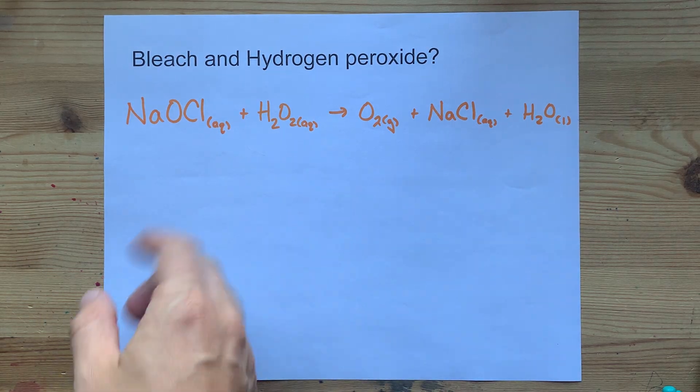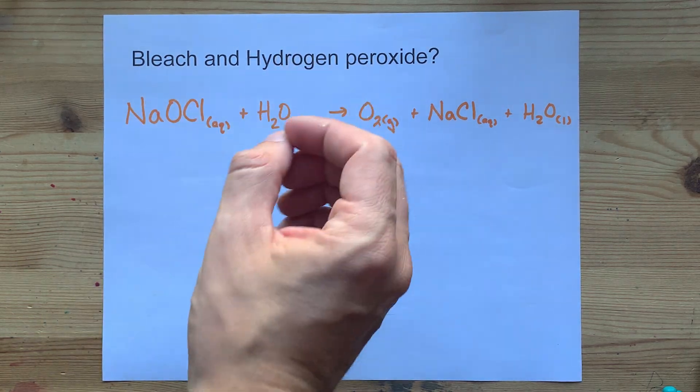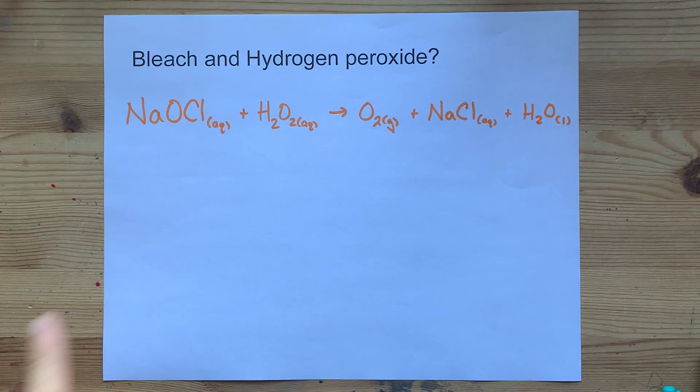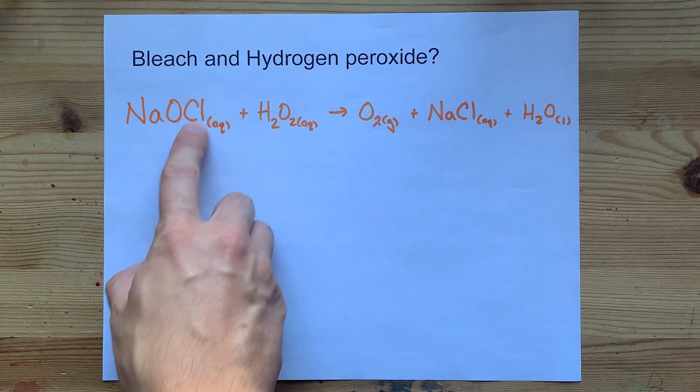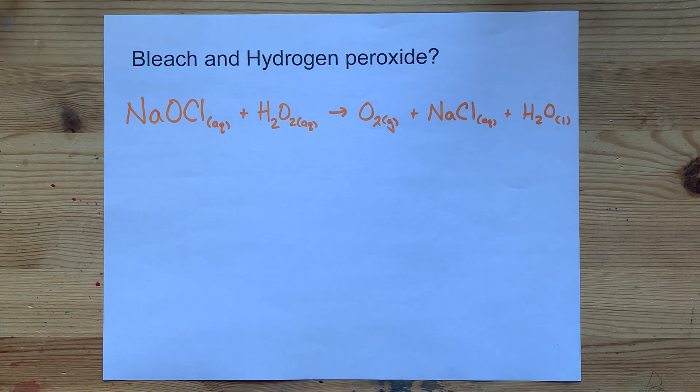The question I'm trying to answer here is, will bleach and hydrogen peroxide react? Bleach is sodium hypochlorite — it's an OCl minus ion along with a sodium ion.